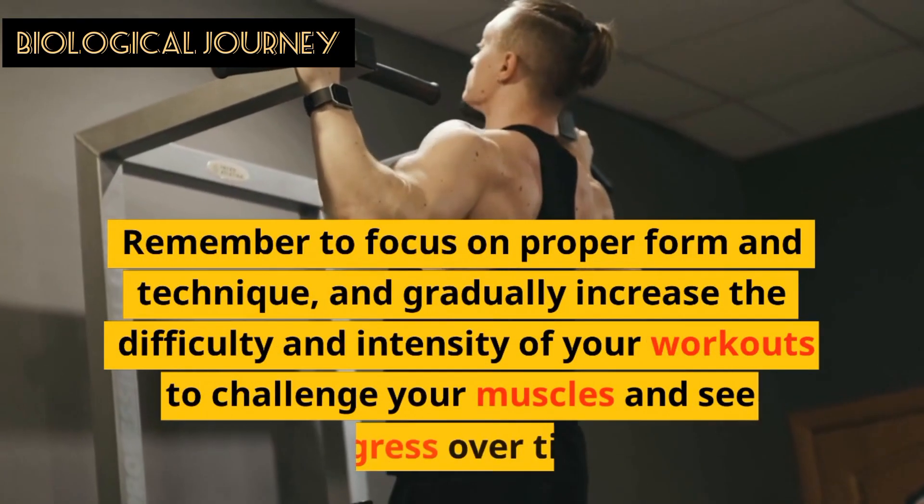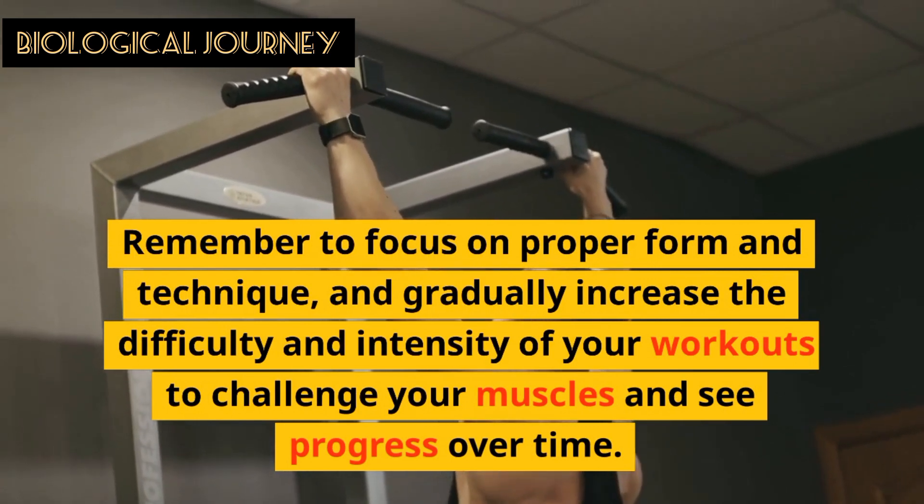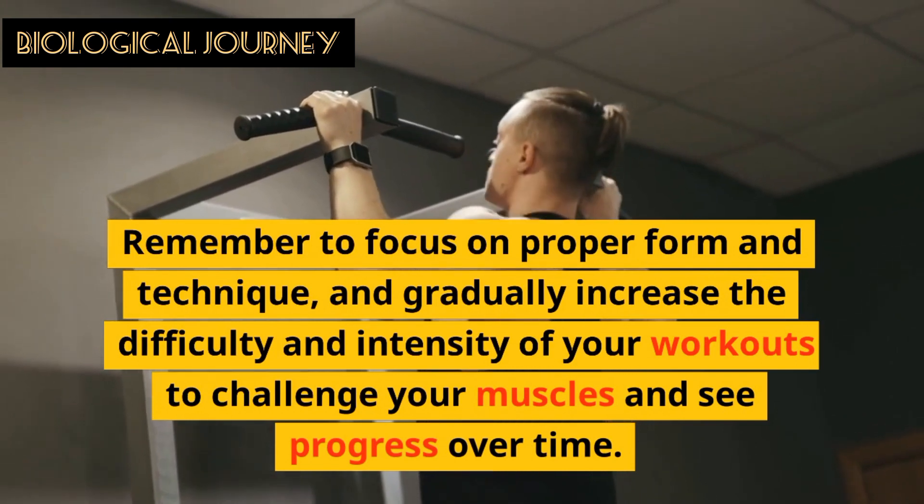Remember to focus on proper form and technique, and gradually increase the difficulty and intensity of your workout to challenge your muscles and see progress over time.